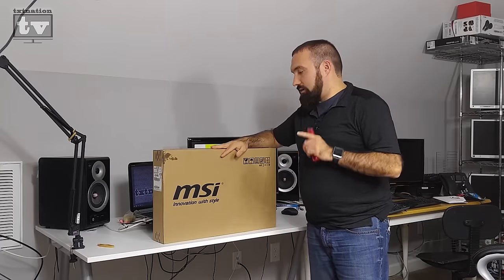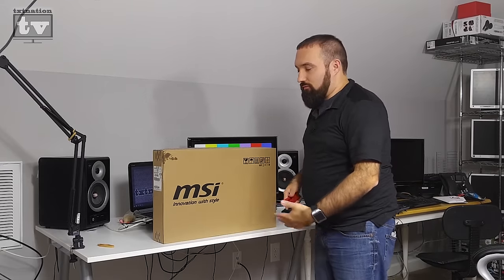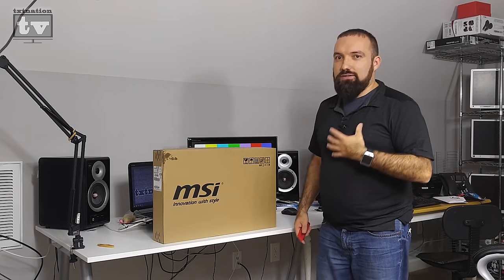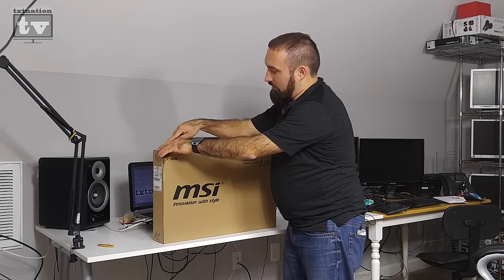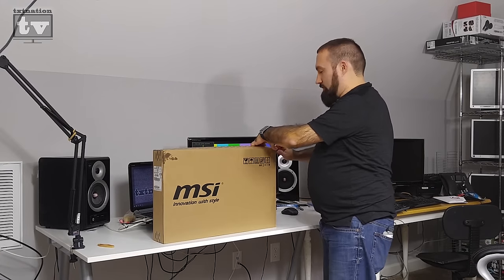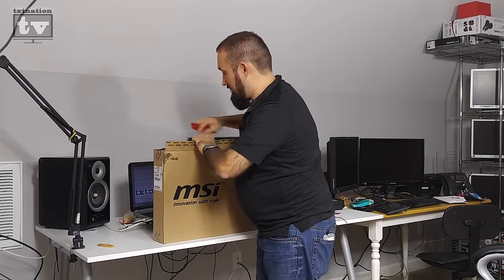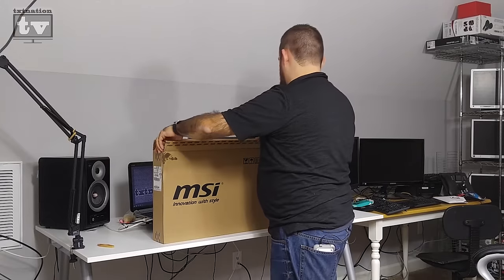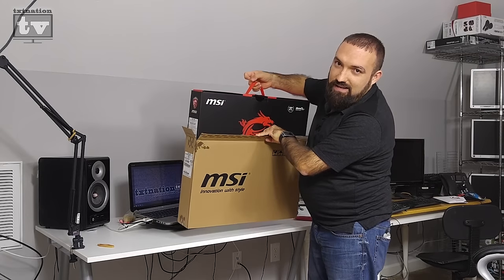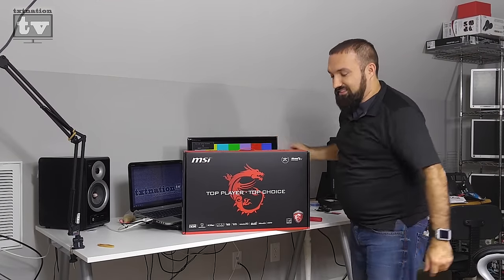Alright, so this is the brand new MSI laptop. I'm recording with camera audio, an external mic, and a lapel mic. MSI is very well known for high-end gaming laptops, especially for the price. They're also known for their packaging — right out of the box there's a cardboard cover protecting the casing, revealing the standard MSI Dragon logo and 'Top Player Choice' branding.